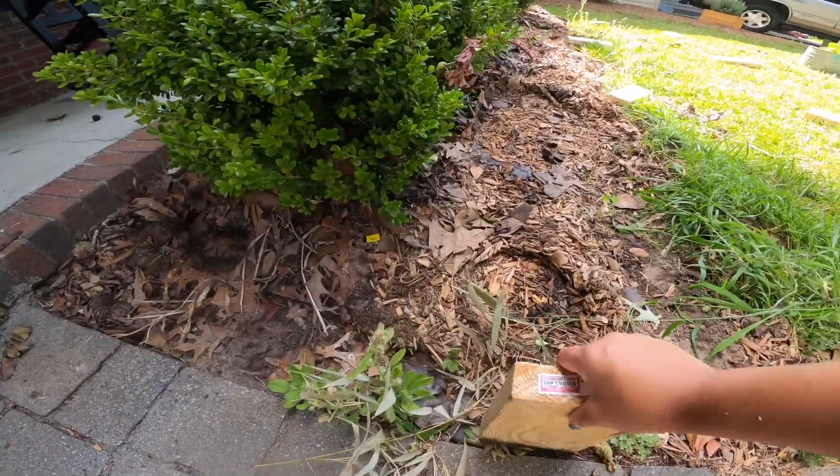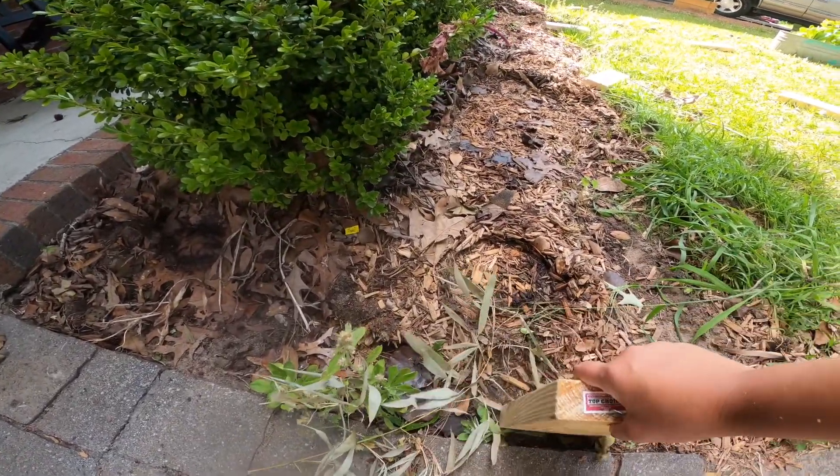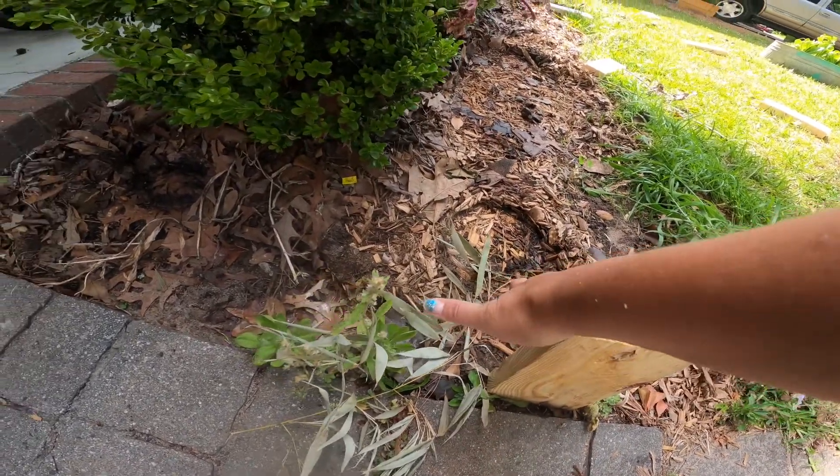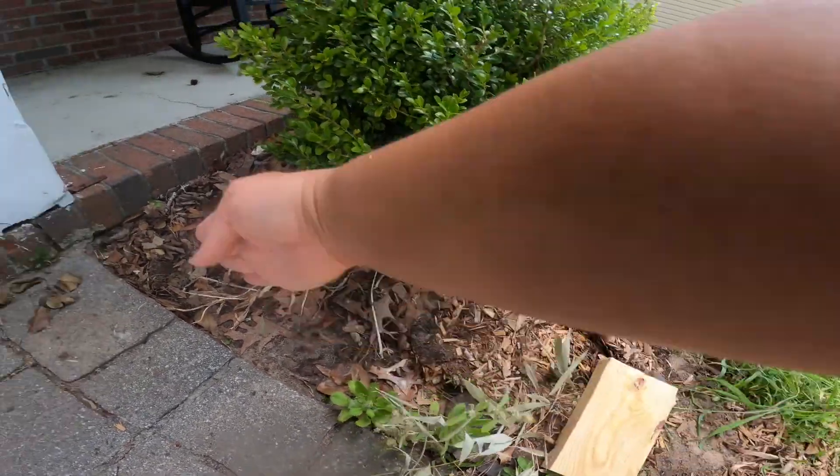I'm going to put it here, make the box go there and there, but I'm also going to continue it up to the porch there.